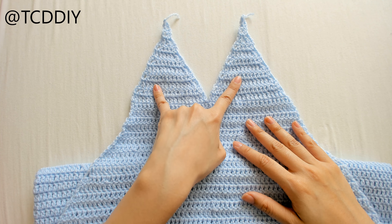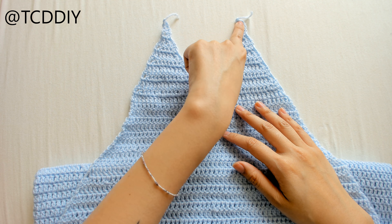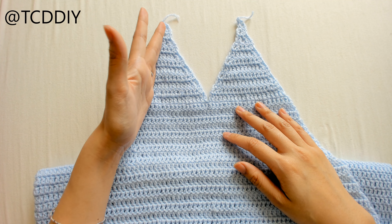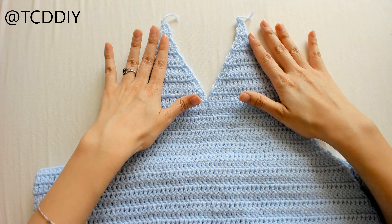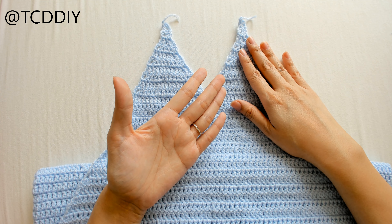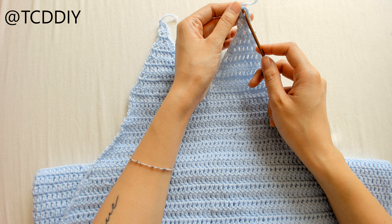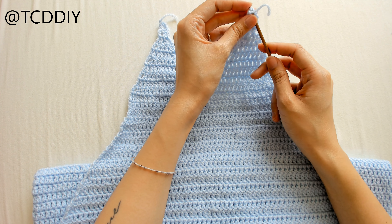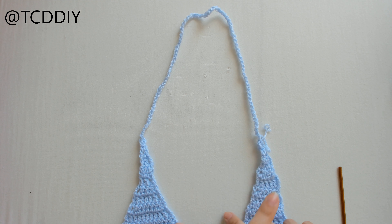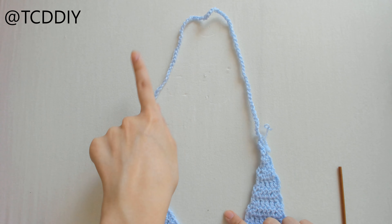We're done with both cups. At this point you're going to want to try this on, then take a tape measure and go from one tip of the cup to the next, going behind your neck to see where you want your hood to be. If you don't want a hood, you can end it here and just do back straps. From here, I've already measured where I want my hood, so I'm going to insert my hook into one of the corners of this cup and make a chain of 18 inches, then slip stitch it to the other peak of the other cup.